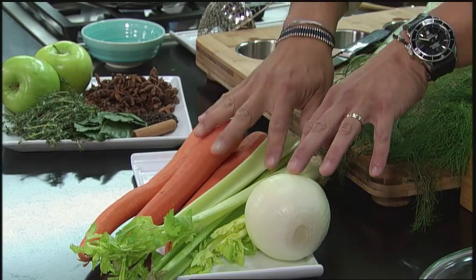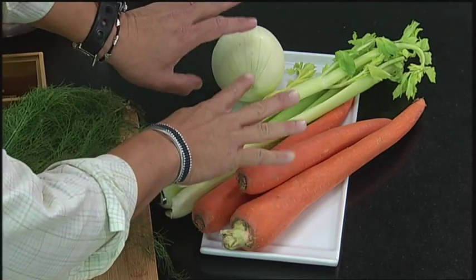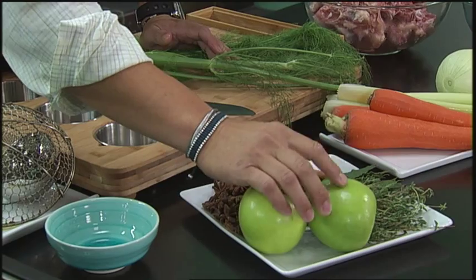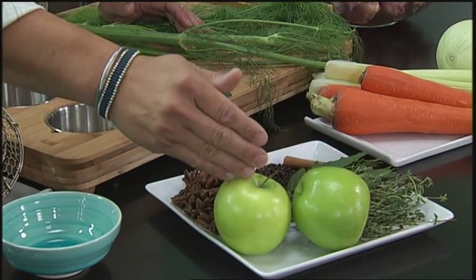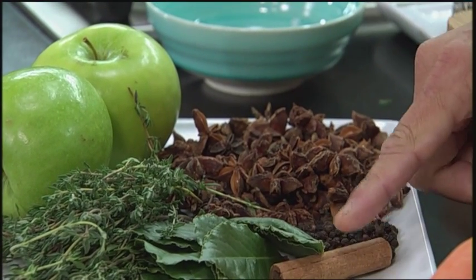Mirepoix — always have to have carrot, celery, onions. That's just the most basic part of it. French chicken stock, Chinese chicken stock, any chicken stock — you must have at least carrot, celery, onions. I also love to add fennel; I love the anise flavor of fennel. Use the fronds and the whole bulb, you can just cut it in half. One secret: in a lot of ramen stocks in Japan they use apples. Halved apples add a slight sweetness to the stock — you can't really taste the apple but there's a sweet note to it. Definitely thyme and bay leaf — one bay leaf is plenty. And a couple of things I love: star anise, black peppercorn, and cinnamon.